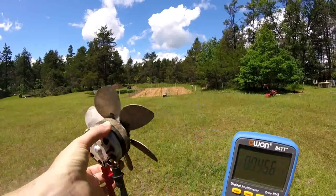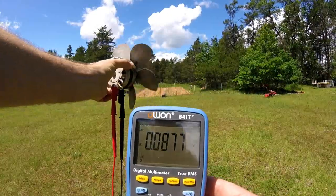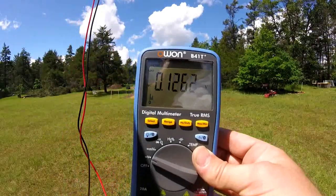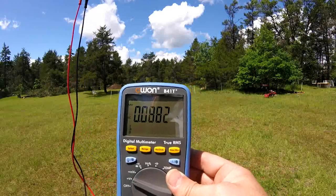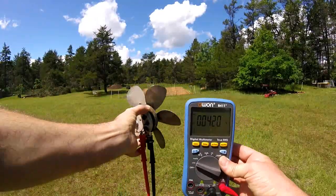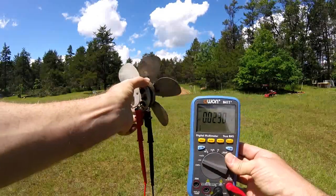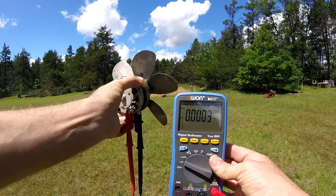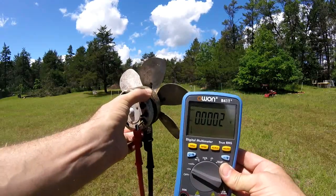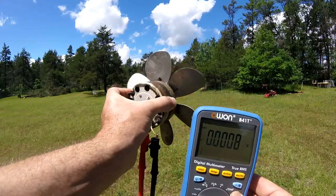Now if we put magnets in this thing, we can really generate some power. It's gusty at best, but anyway we get up to two tenths of a volt — and there we go, generating electricity with just a plain old AC fan, holding it up in the wind. Now DC, of course, you don't have to change anything and you get more power out.